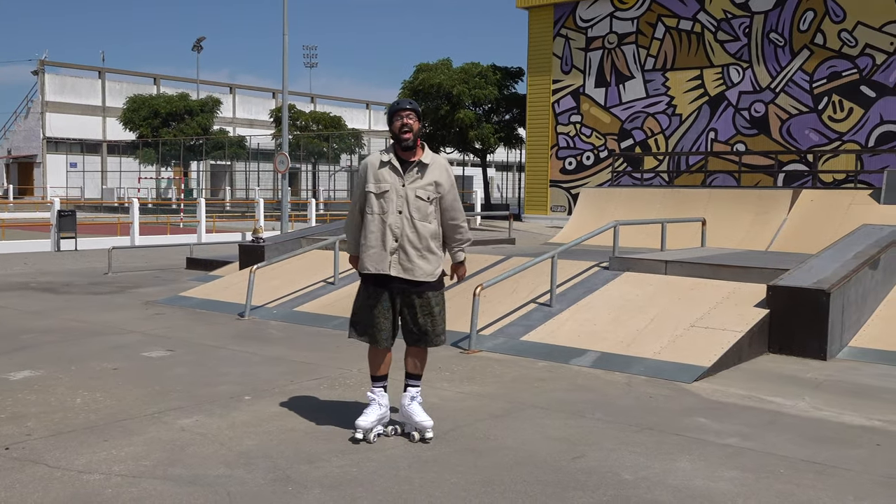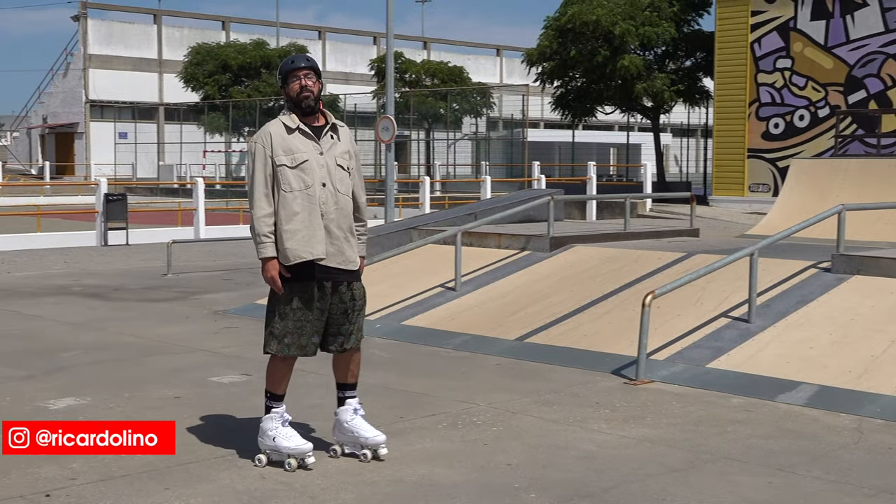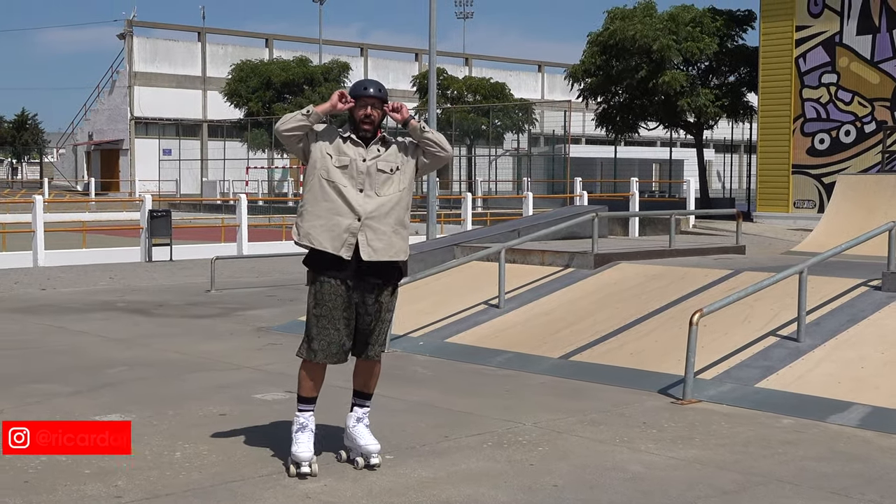So you want to learn axle grind — that's what we're going to learn today. Hello YouTube, my name is Ricardo Lino and I'm a wheel addict.